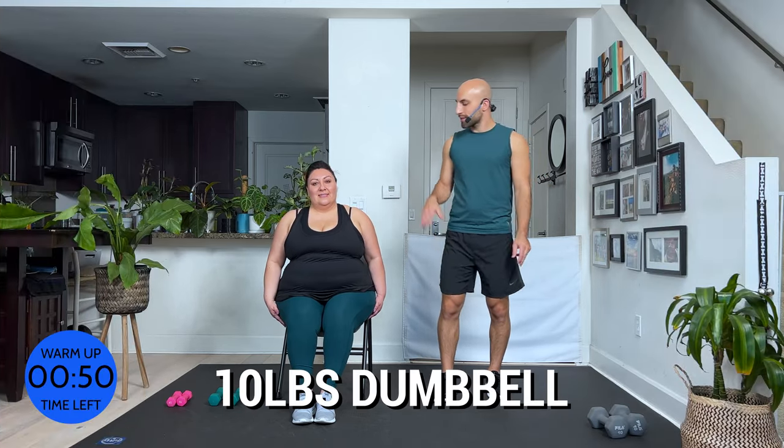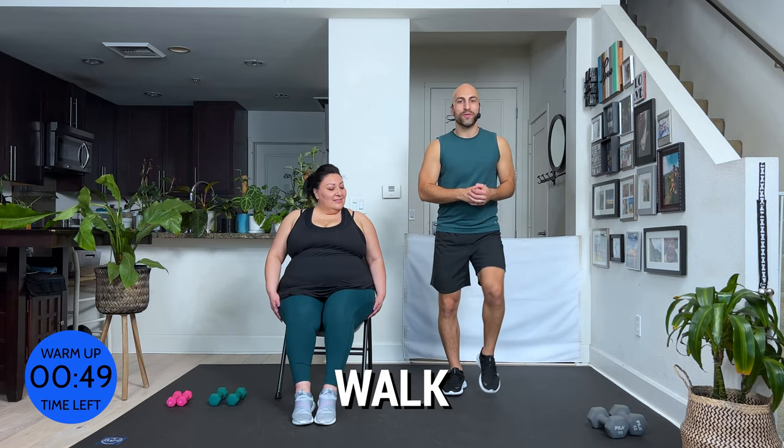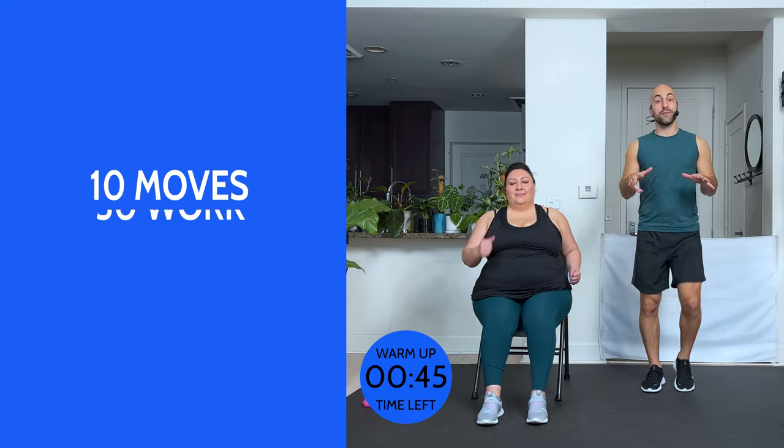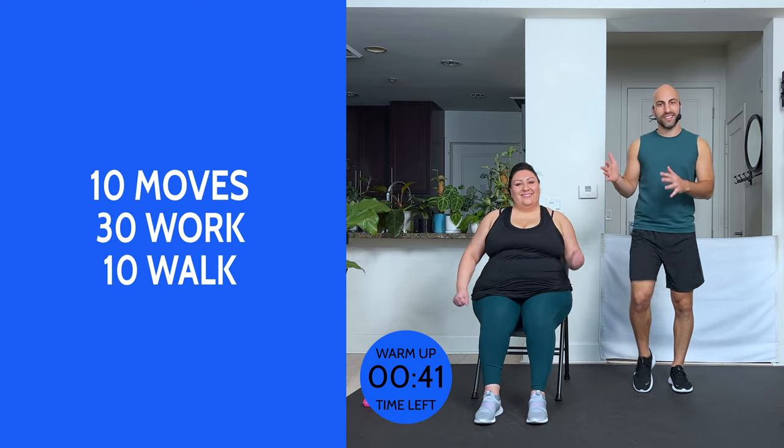I have 10-pound dumbbells. Eloisa has 2 and 4-pound dumbbells. Let's start with a little walk. We're just going to do a quick warm-up, and then we're going to go right into the work. We have 10 moves. We're going to repeat those 2 times. 30 seconds of work, 10 seconds of break.